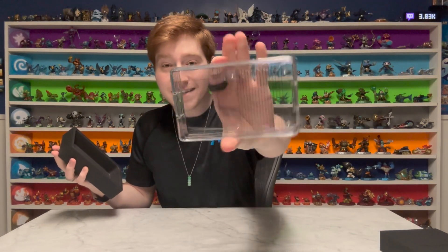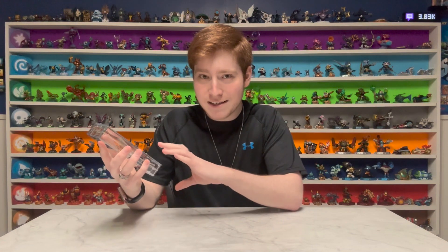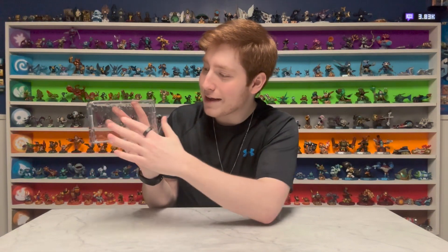That's definitely a hard case. Not exactly what I was expecting, but it almost looks like what retail stores put the games in so they don't get stolen — that's what it reminds me of. You can't really see it, but it does say 'Pocket' on the front. Apparently you have to have brute strength, and that's how it opens.